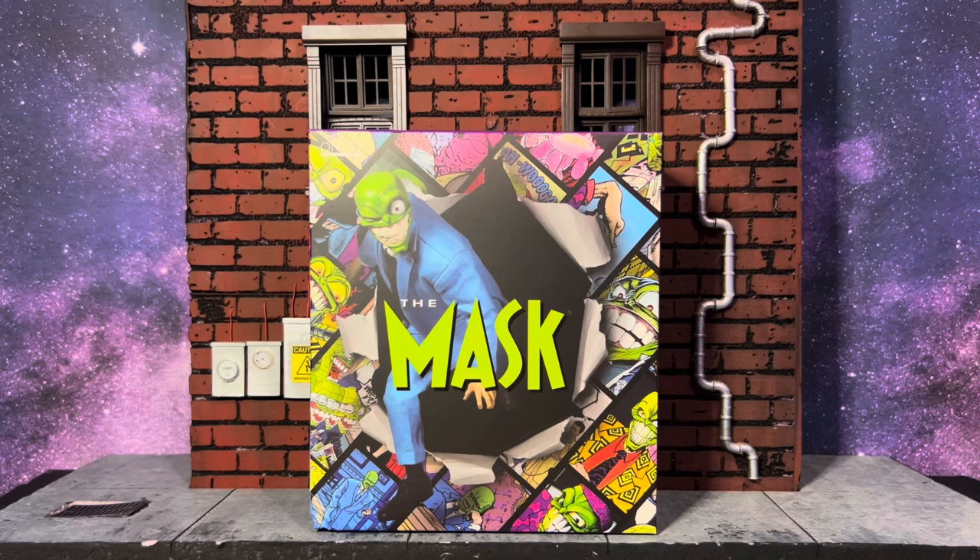This is the first action figure version of The Mask — at least the comic version, not the movie edition of Jim Carrey. I love The Mask, always been a fan ever since the movie. I read a couple of the comics and I just think he's one of those overpowered characters who has a really cool, relatable design. It's just a guy who wears a mask, and I love the way he looks.